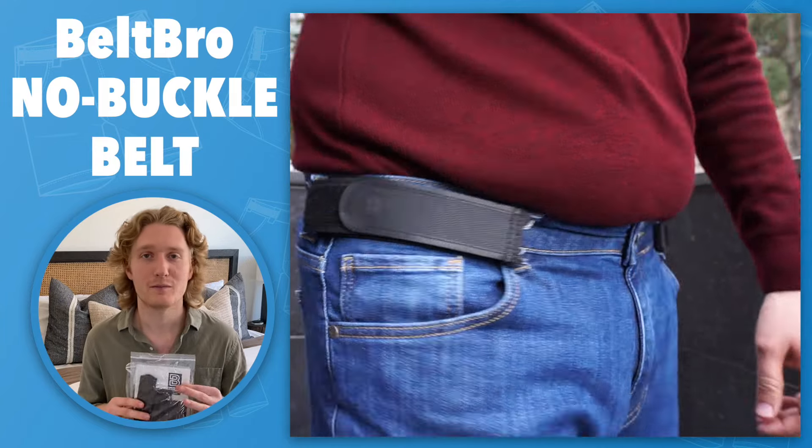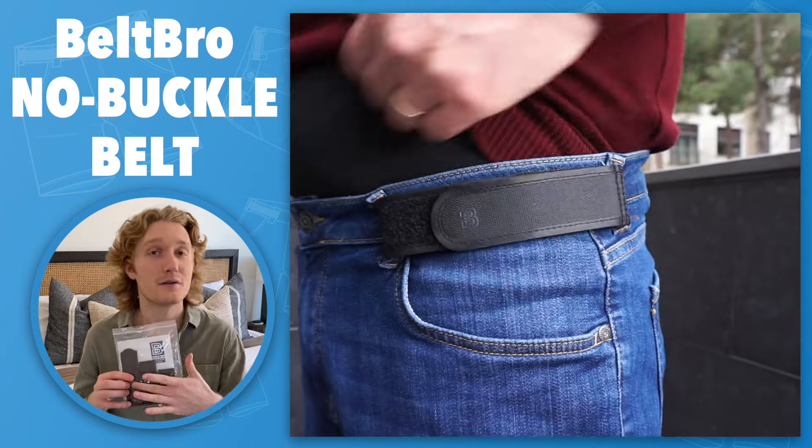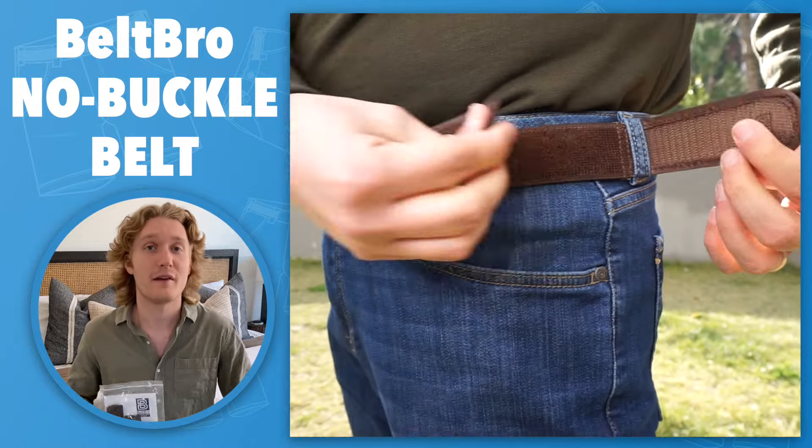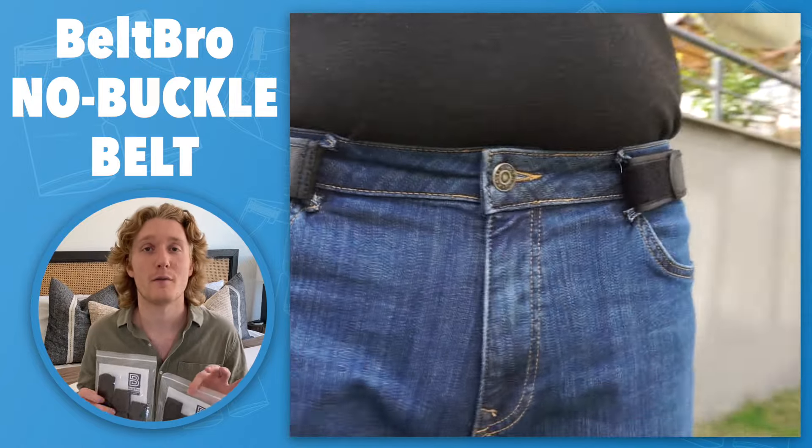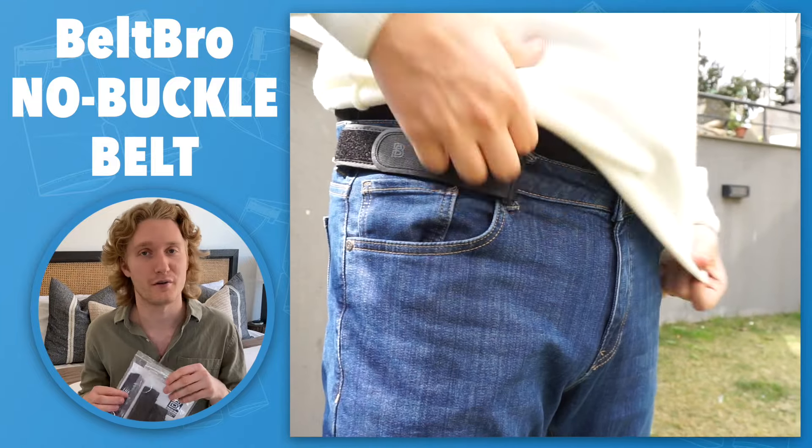These are Belt Bros, AKA the ultimate belt replacers. They send you three different sizes to ensure that they fit on any one of your pants. They also send you two packages so you can put them on both sides of your pants for the most secure fit.